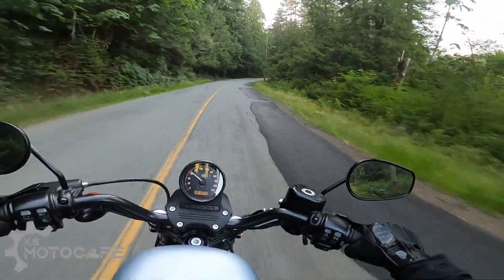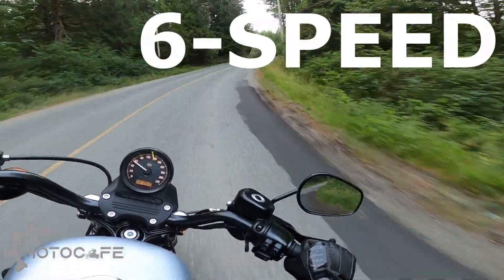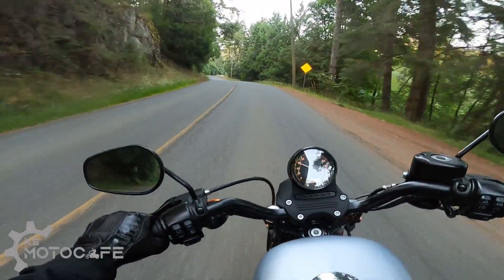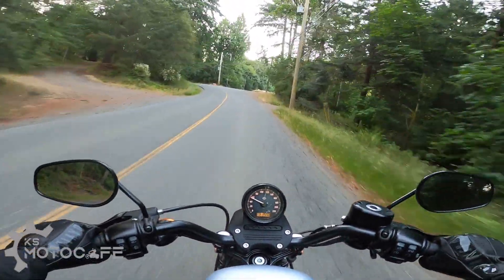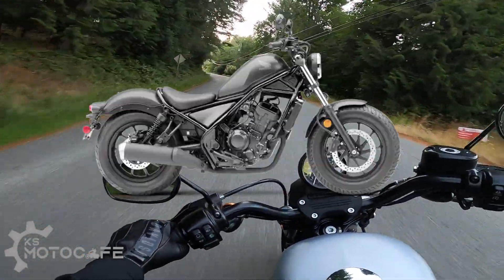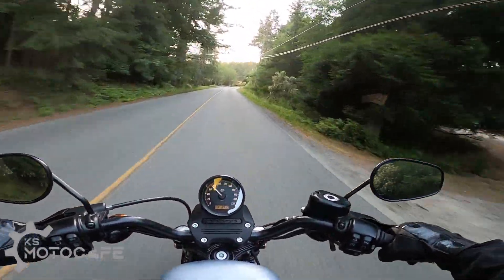So let's start with the basics — what do I like? I like that the Sportster family is finally getting a 6-speed transmission, because historically it's always been the 5-speed. I like that the performance specs are very respectable at 121 horsepower and 94 foot-pounds of torque. It can definitely compete with the Indian Scout, Honda Rebel 1100, and even the Ducati X-Diavel.